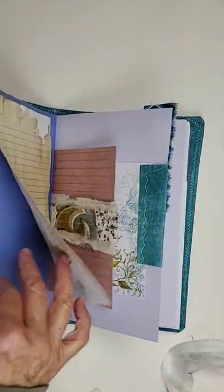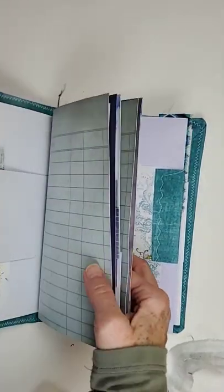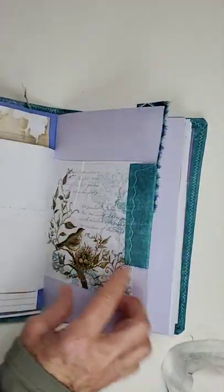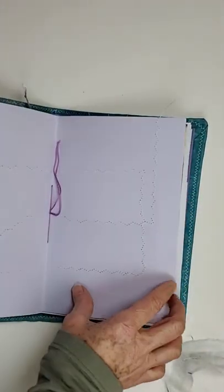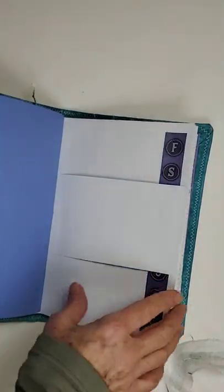I'm getting kind of accustomed to doing these short videos. Here you can see the Taddy Ribbon at work right here, used as edging, and as an enhancement embellishment piece right here.